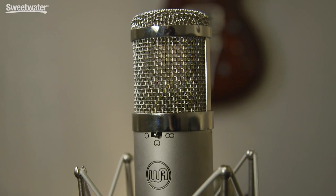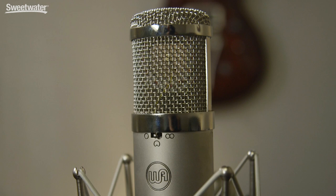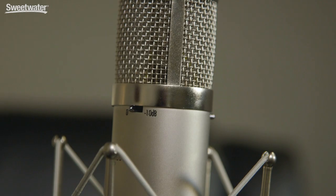The WA-47Jr has a self-noise spec of 9 dB, an extremely quiet microphone, and it'll handle up to 147 dB SPL, or with the 10 dB pad engaged, up to 157 dB. The WA-47Jr also has a 70 Hz low-cut filter, and that helps control rumble that might be picked up by the microphone.